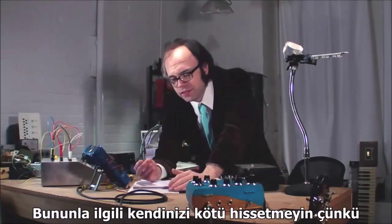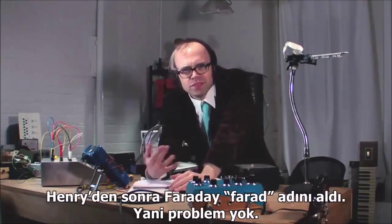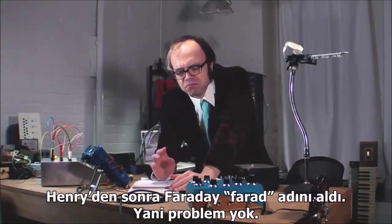Don't feel bad though, because Faraday got the Farad named after him, so it's okay.